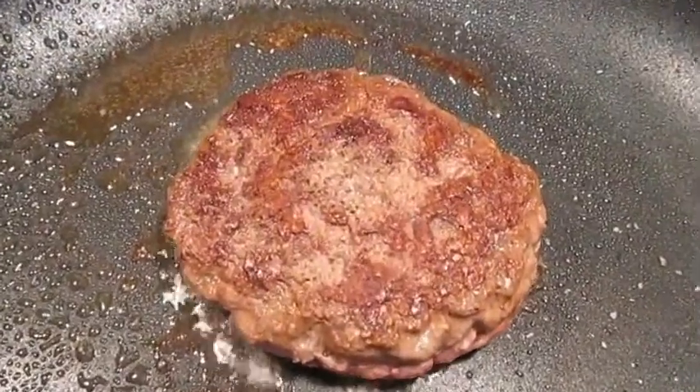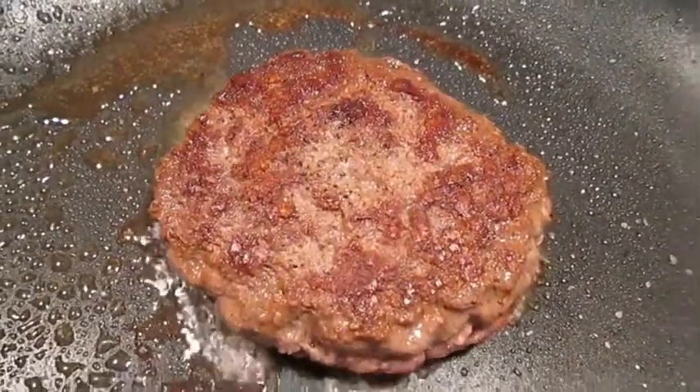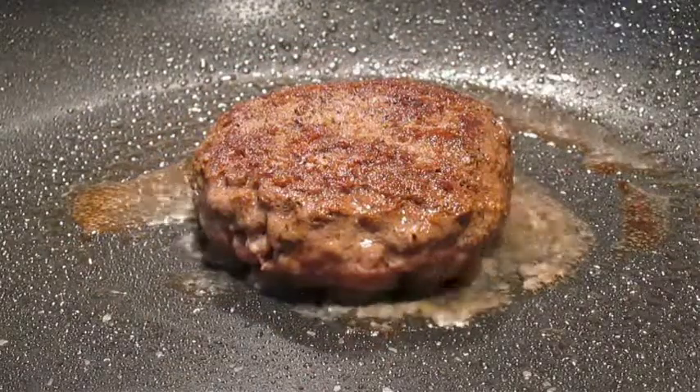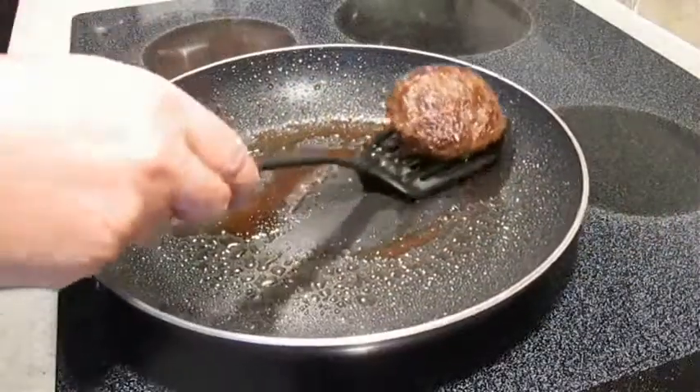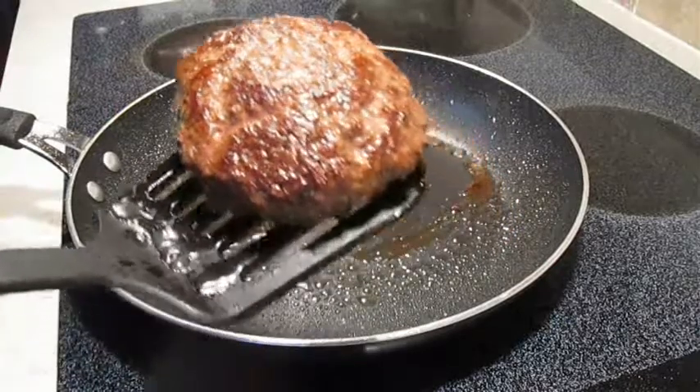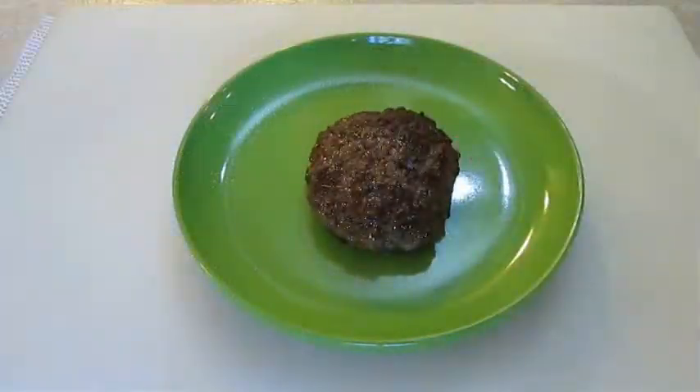Now be sure to hang out to the end of this video and check out my southwestern chicken pot pie and my double ground beef burger. And this is what it should look like when it's done — just a nice, juicy patty. Now just set that down on a plate and give it a rest.